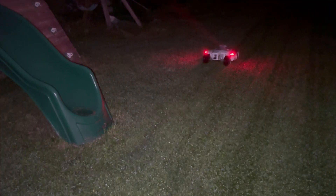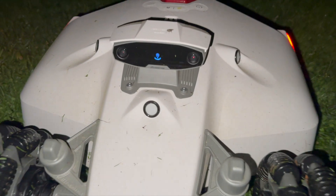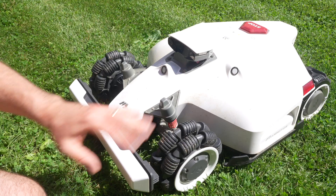I mentioned mowing in the dark. The Luba 2 can definitely mow in the dark, but it isn't able to use the vision system. In my case that means it can't make the traversal from the front yard to the backyard — it stops and I have to go rescue it. So I only use the mower during daylight and I don't have issues.